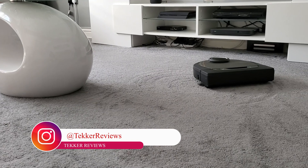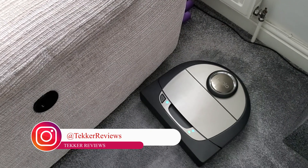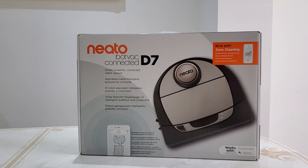That's it from me guys — let me know what you think of the device in the comments below. As always, if you want to see more content like this, make sure you hit that like and subscribe button. I'm Mohammed from Teka Reviews and I'll see you all in the next video.